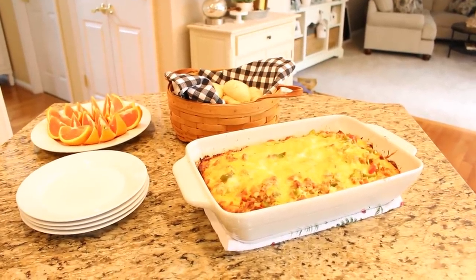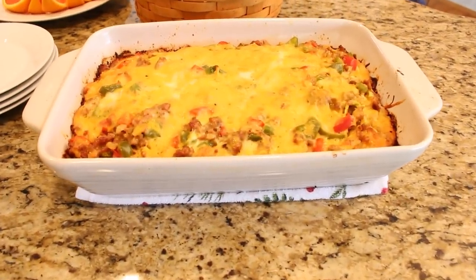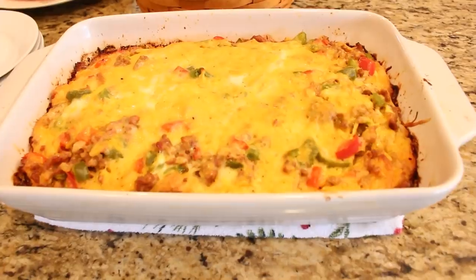This is the casserole that I make every Christmas Eve to have on Christmas morning, and it is the one that I am most requested to bring to family brunches.